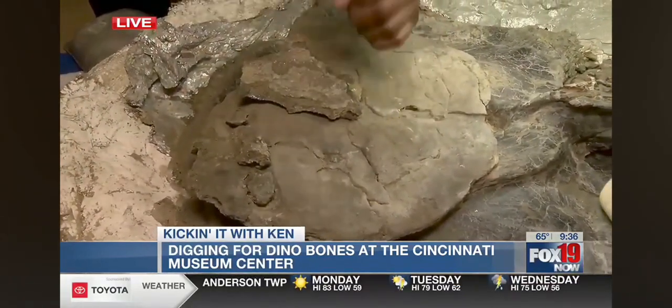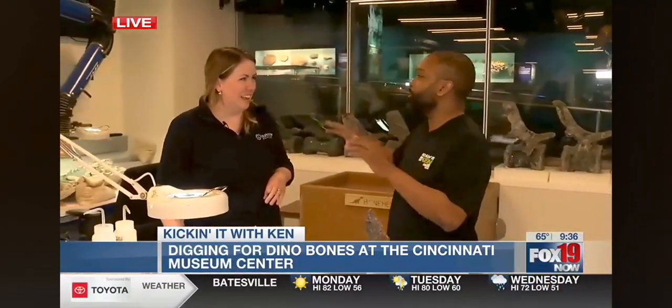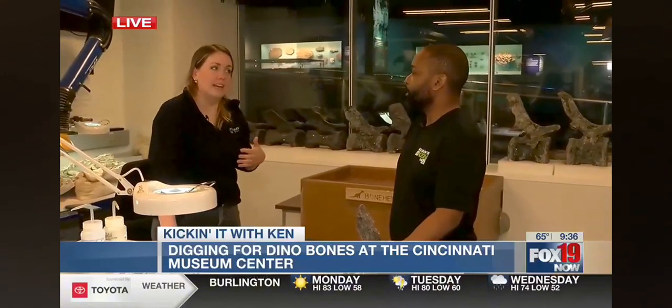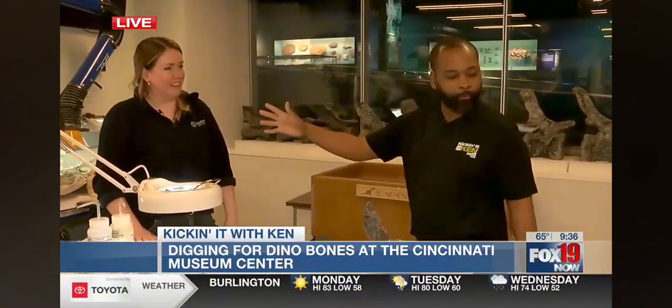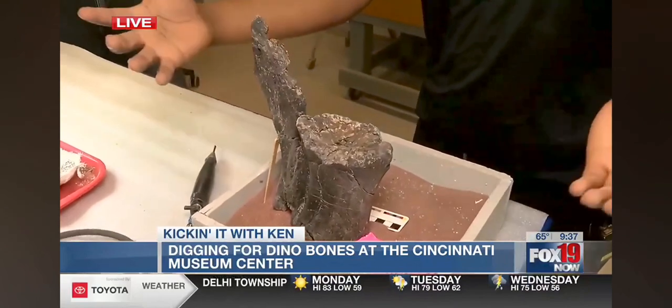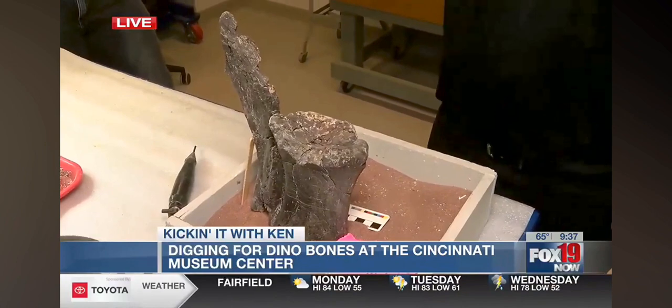We can teach people in about a day how to do all of this. This window right here is looking in from the Ancient World Hiding in Plain Sight exhibit here at the Cincinnati Museum Center. In this little box right here, she's actually building and gluing it all together so that students from across the Tri-State can come and learn and write their research papers. It's like Jurassic Park — exact same.